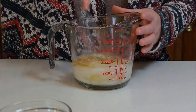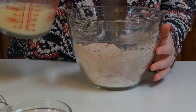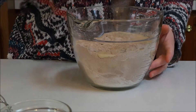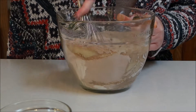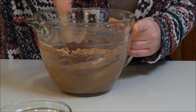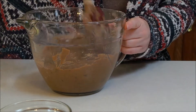I'm going to whisk this all together. The next thing you're going to do is pour the wet ingredients into your dry ingredients and whisk that together. Then I'm going to use my spatula to make sure everything is incorporated from the bottom of your bowl.